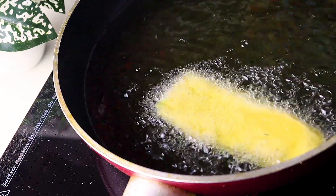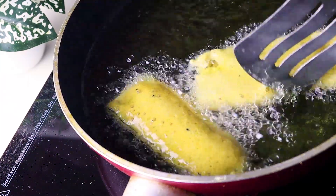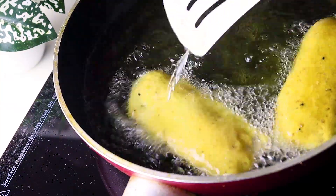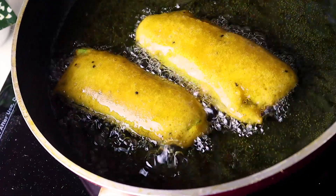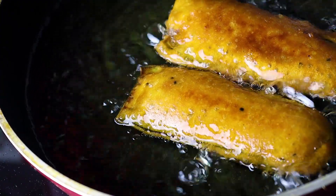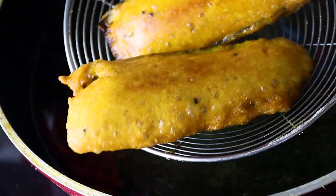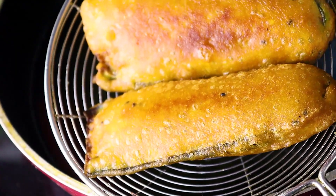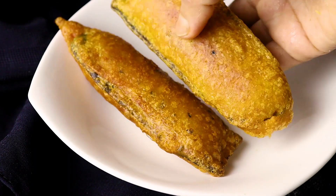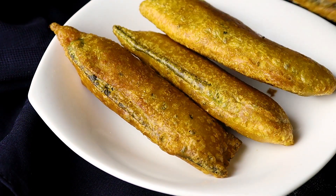Now we are going to cut this down. We will cut it so the baby will have been cut. Now we are going to cut it. We will put a little bit of salt. We will put it in for 3 to 4 hours. In the morning we will see the recipe. Alla hafiz.